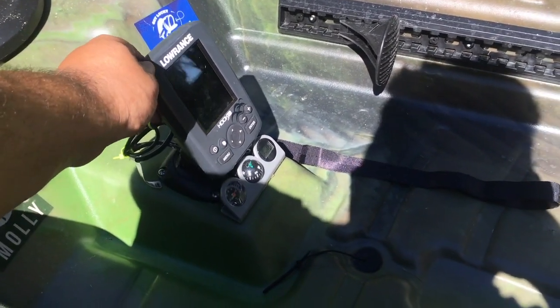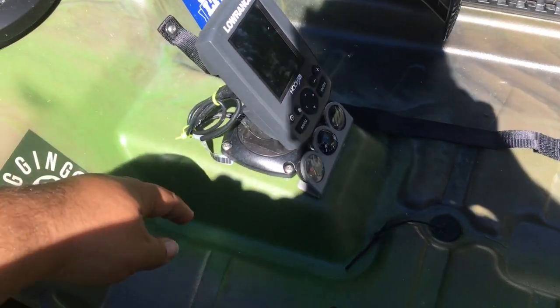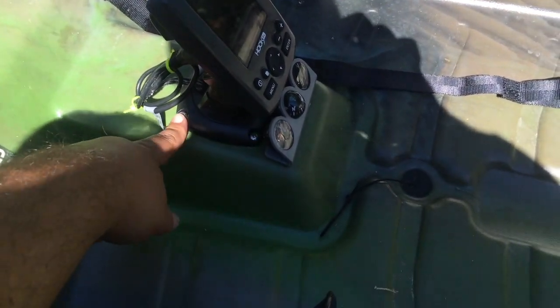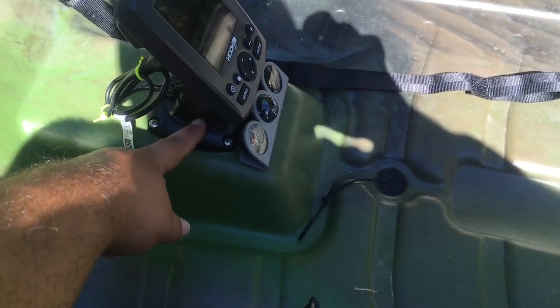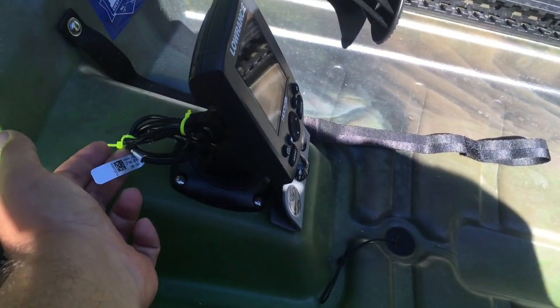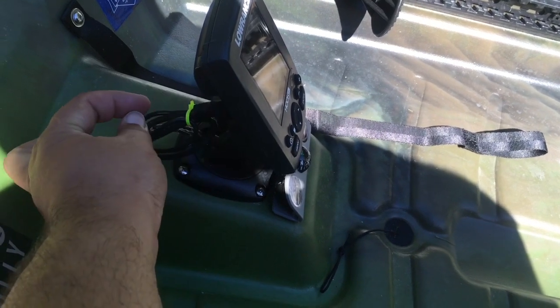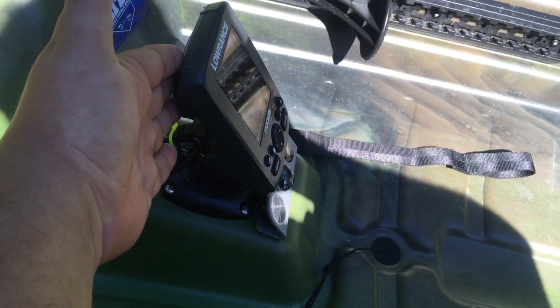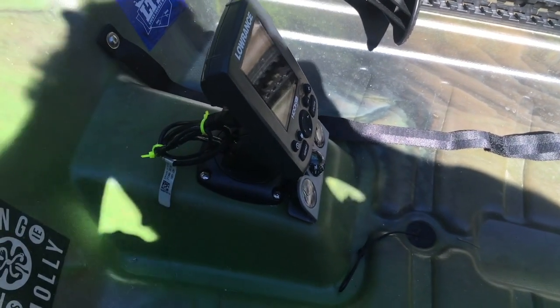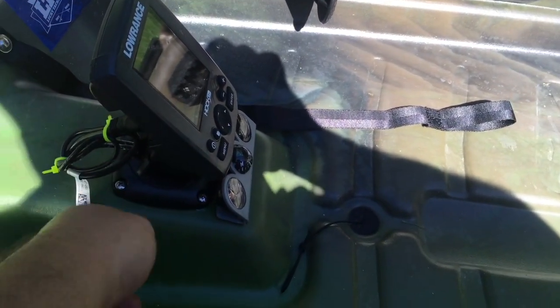I mounted the fish finder to this piece of the hull and drilled a hole inside for the wiring. I gave myself a little wiggle room because you can unplug it and pull it out when storing the kayak so I don't have to leave it on there. I zip tied the excess wiring.